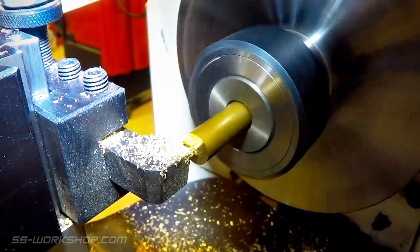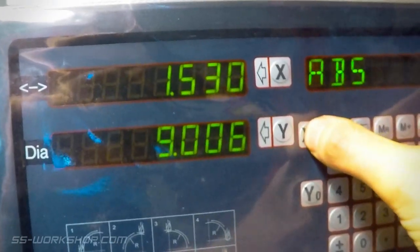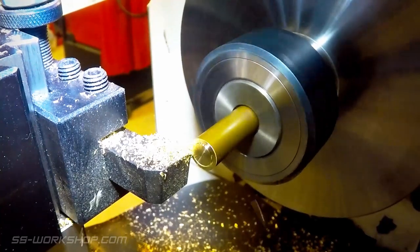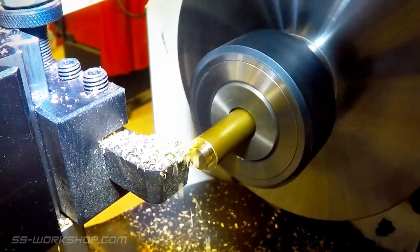I used the carbide insert tool to square the end of the part, before zeroing the x-axis on the digital readout. This allows me to locate the features accurately without having to mark the part.